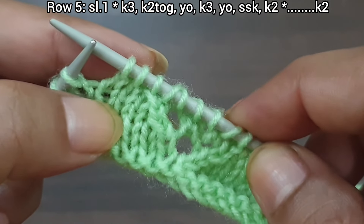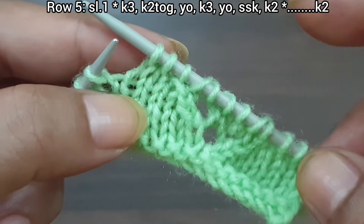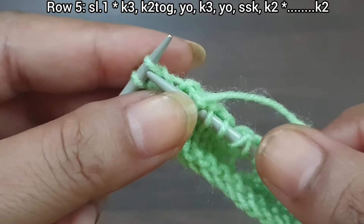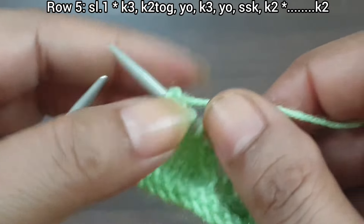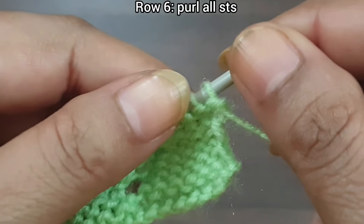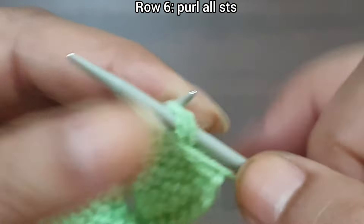Finish Row 5 by knitting the last 2 stitches and the edge stitch. Row 5 is complete. Row 6, wrong side: purl all stitches to the end of the row.